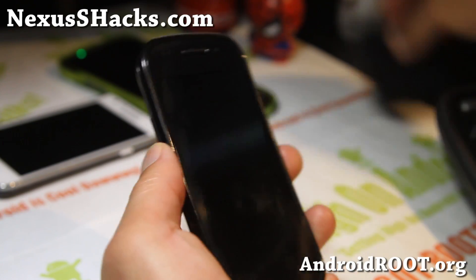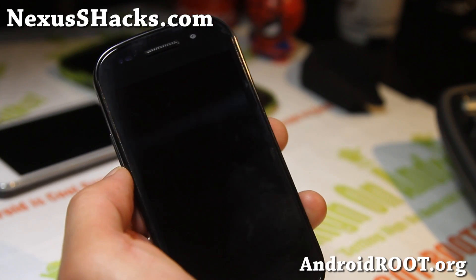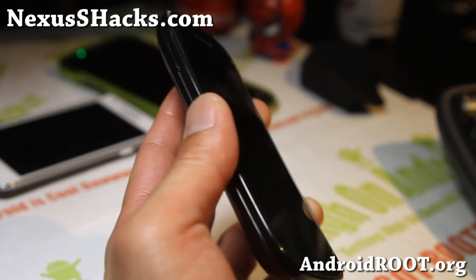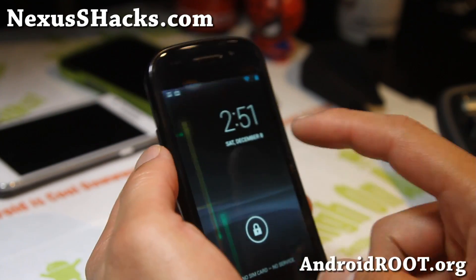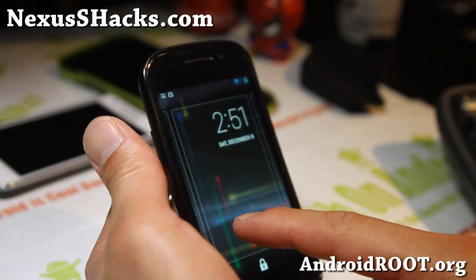Hi folks, this is Max from nexusshacks.com. I've got a quick overview of the Raz Bean Jelly Bean Android 4.2.1 ROM. This one is pretty flawless. We had some problems we've seen with 4.2 that I featured last week.